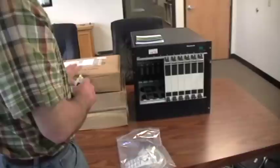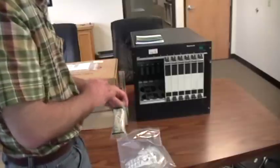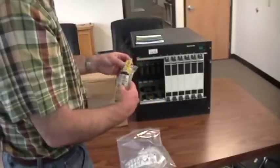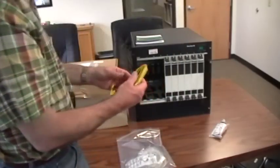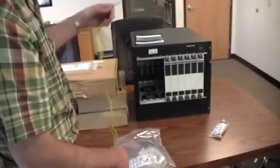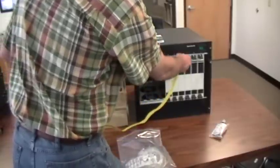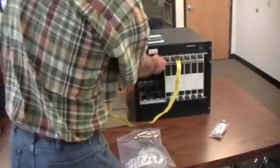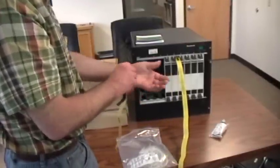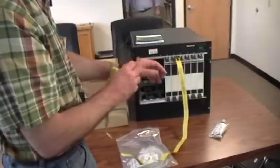Before you handle any of the cards, any of the wave blades themselves, to put them into the chassis, you need to take precaution to prevent electrostatic discharge to either the interior of the chassis or the cards. We'll open up this package. What we recommend is take a static strap — one that we have provided or one that you already have — and make it electrically connect to the metal rail to which the cards are attached. You want to make sure you're not connecting it to a painted surface, but to an unpainted surface so that you get a good electrical connection. Then pull the other end tight around your wrist so that you're making physical contact between the static strap and your skin.